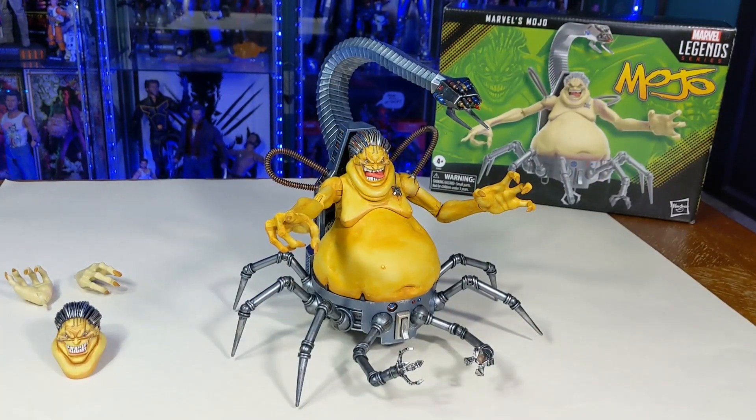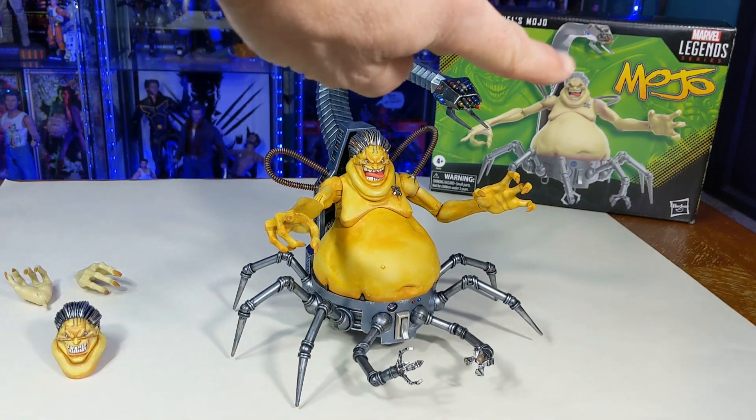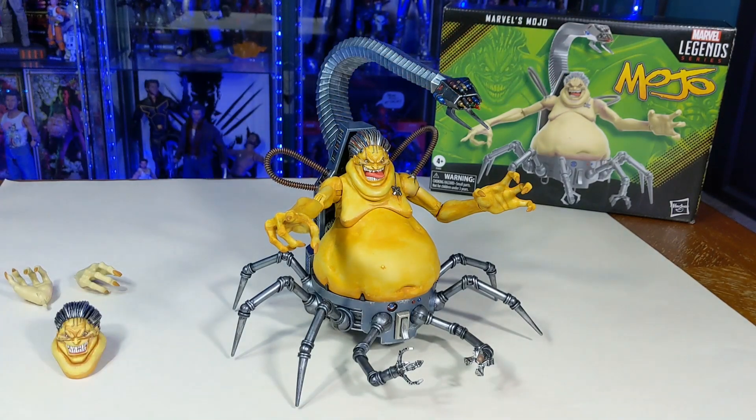Hey guys, so I just picked up a Marvel Legends regular release Mojo at Target last week. I lucked out, got him for $42. I understand that's like a fluke, so I hope some of you guys were able to get him at that good price.